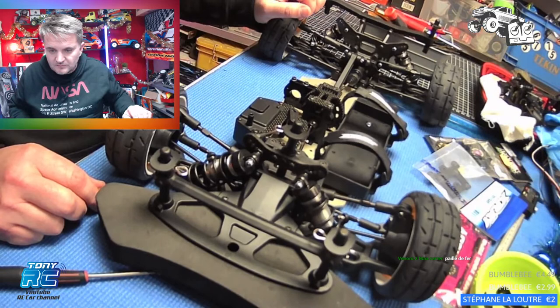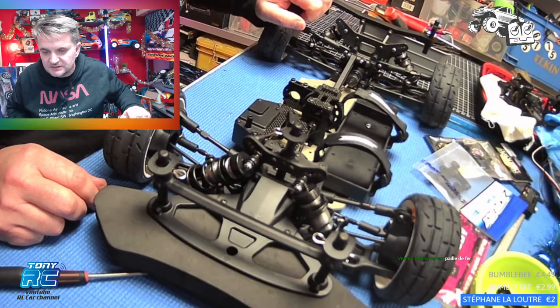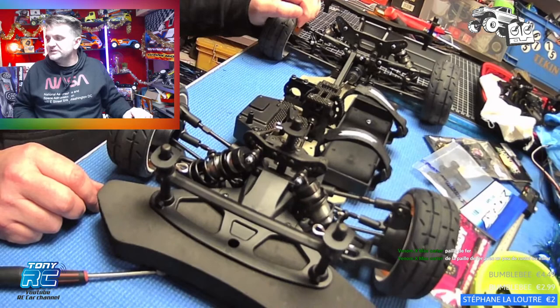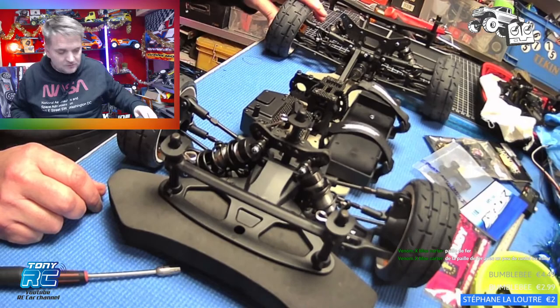Le Traxxas, je l'ai eu mais la personne l'a laissé dans l'humidité pendant longtemps. La paille de fer, nous dit Venom. Salut Grigri, salut Venom. Très bon conseil la paille de fer — effectivement c'est plus fin, parce que le problème du papier à poncer c'est que tu vas griffer ta pièce. La paille de fer, tu ne vas pas du tout la griffer. Tu connais la paille de fer ?